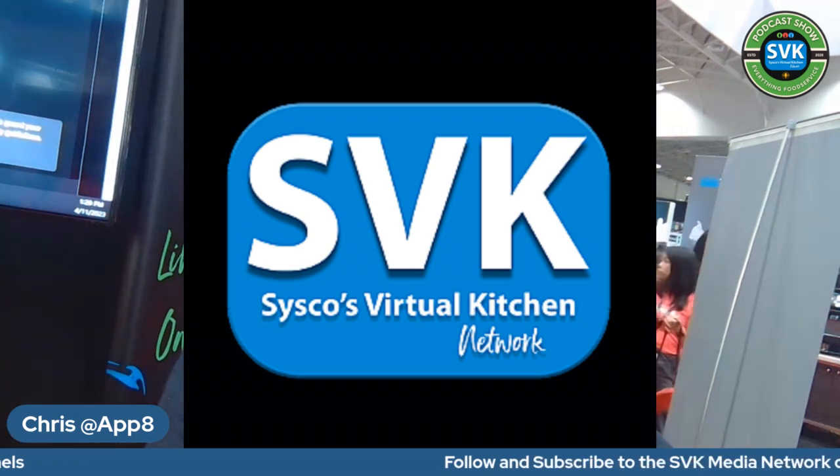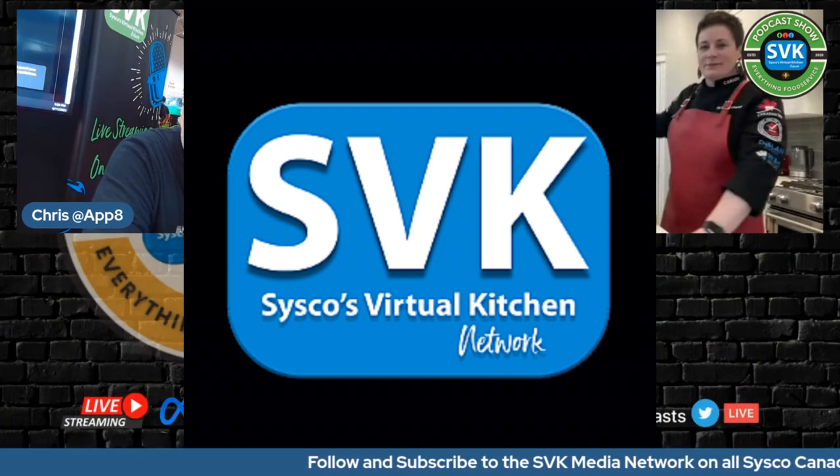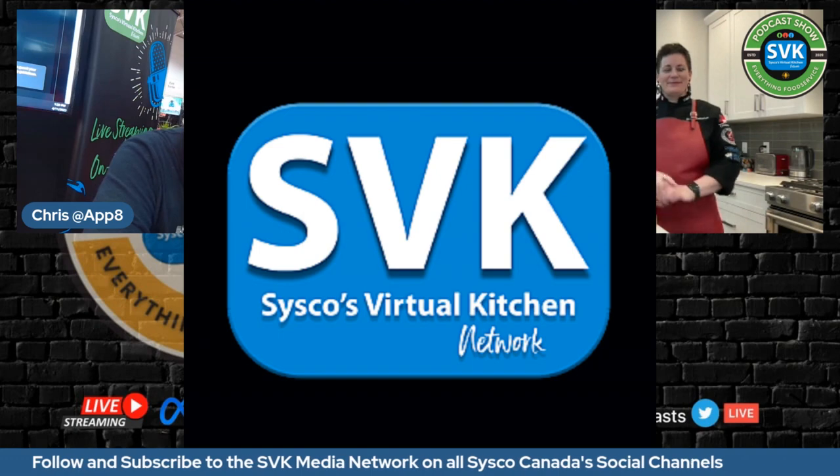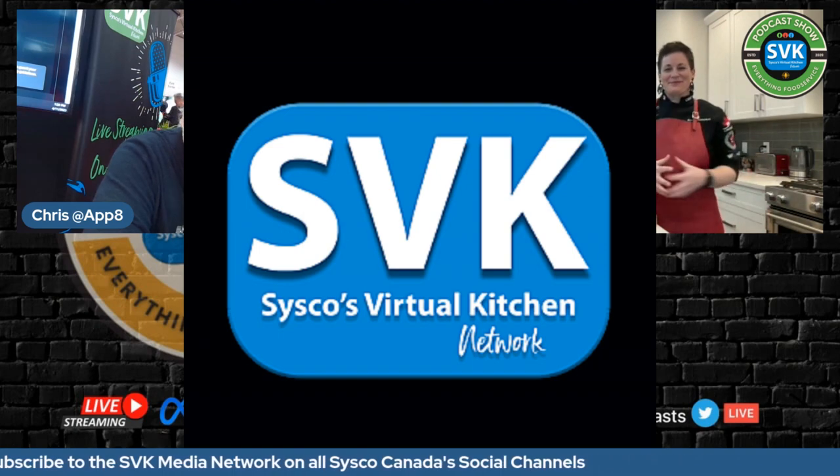Welcome to Cisco Virtual Kitchen Network, the network that kept us all alive during COVID. All the restaurateurs wanted to know what was going on, and Jay was the man who really kept us in tune. He's a gentleman, a great networker, and I am extremely happy to run into him here.